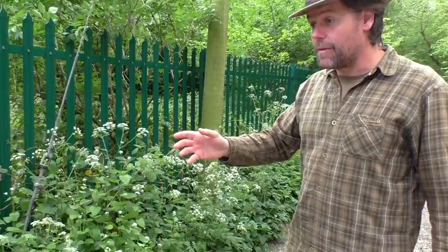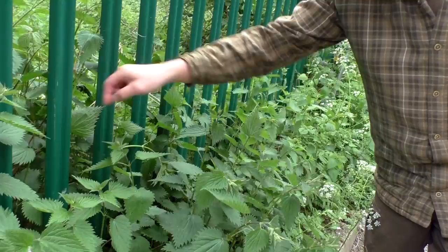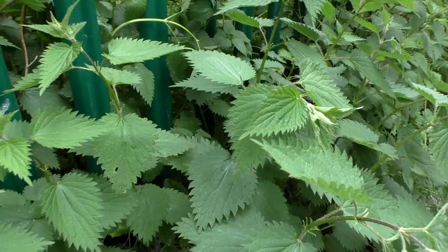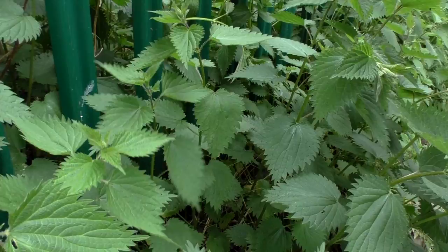First up, the nettle. Let's have a little look — there's a really good patch here. Now we all know the nettle, and we all know not to touch a nettle, and at this time of year you want just those top leaves. Lee will have talked about that, and it's those that you want — just these top four or so. So I'm going to take this leaf here and then using my fingertips I'm going to squeeze the underside and pick it.